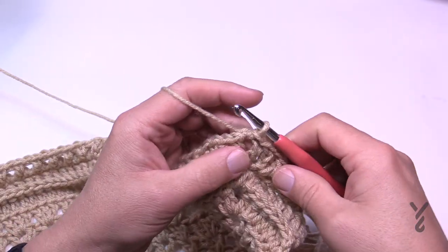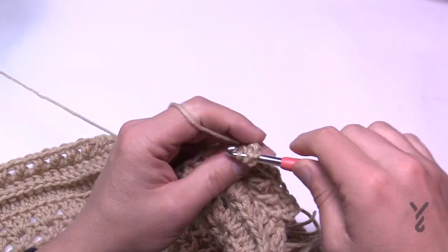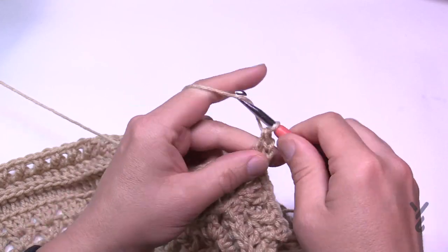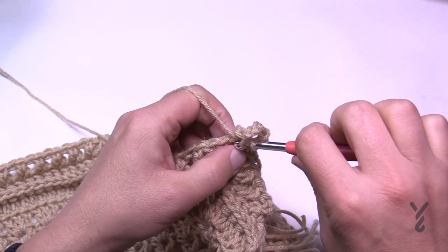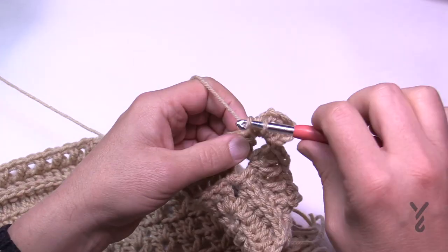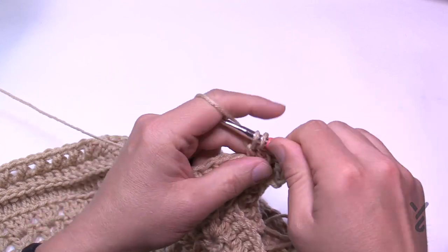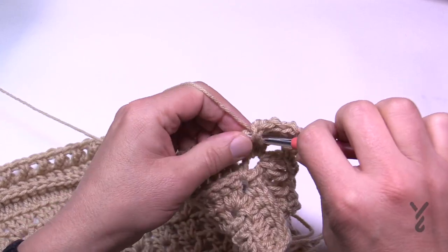Round number 27 is a nice easy round. Just chain three, double crochet into the same corner, chain two, two double crochet again. Corners are two double crochet, chain two, two double crochet. We're just going to do one double crochet in each stitch going all the way across, turn your corners, and meet me back at the end of this round.